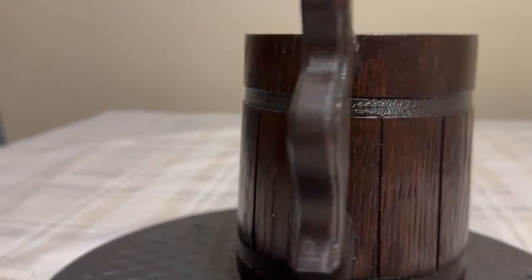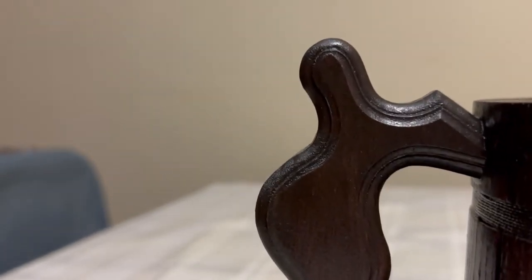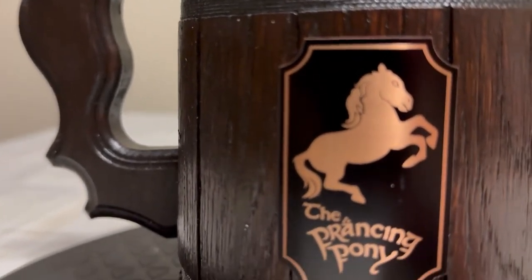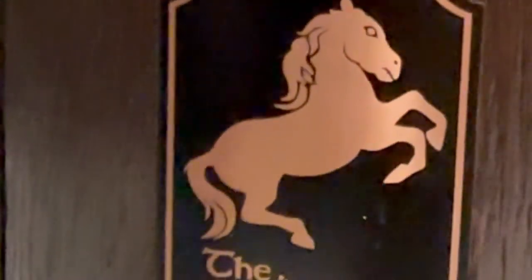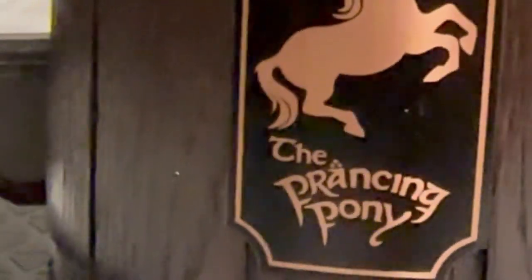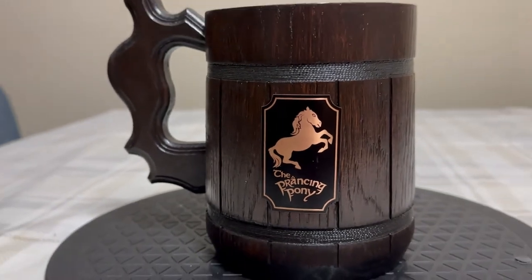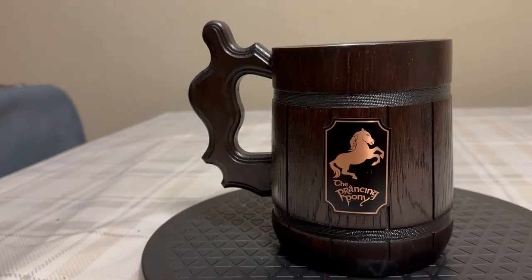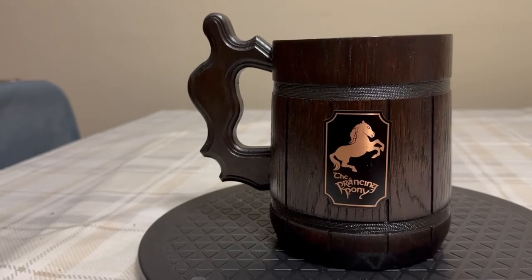And the handle — just fits the hand nice. Doesn't hurt the hand or anything like that. Very cool. And these are — the brand of these are Wild Mugs. They are handcrafted.